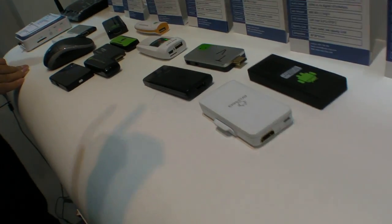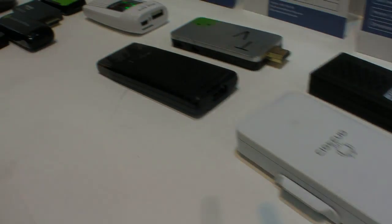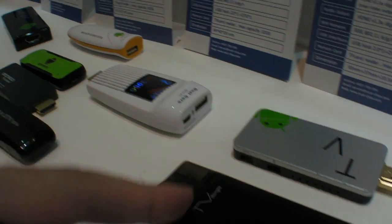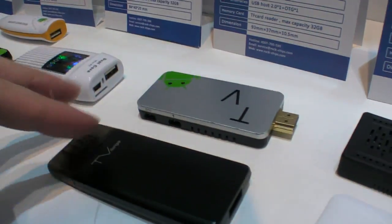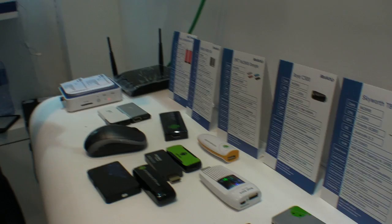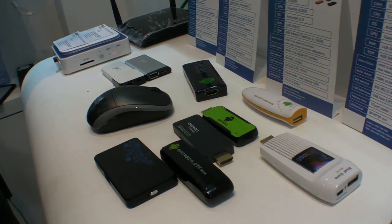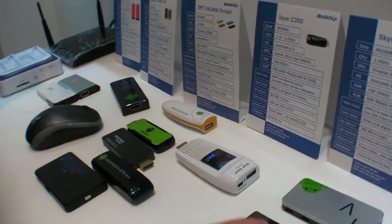Here at the Rockchip booth, there's a corner with at least a dozen RK3066 HDMI dongles. Some are not RK3066, like this one. They have different pricing strategies — some are single core and the rest are dual core, so they are priced differently.